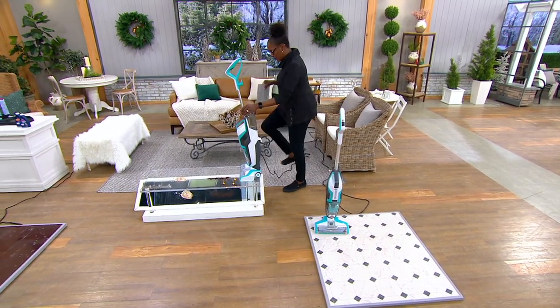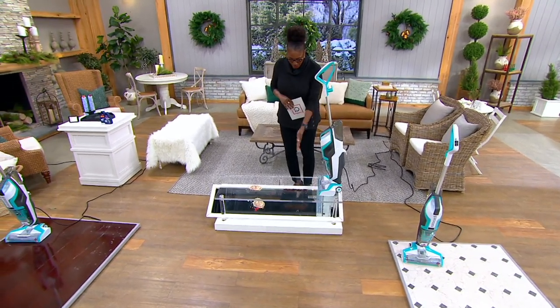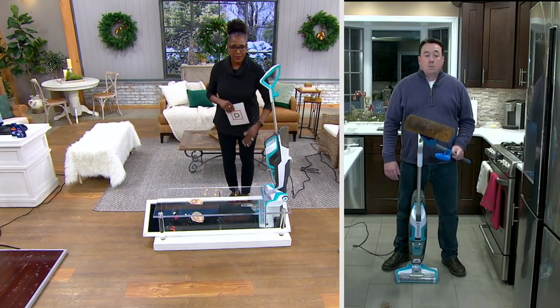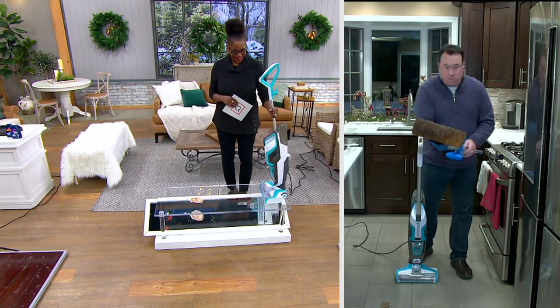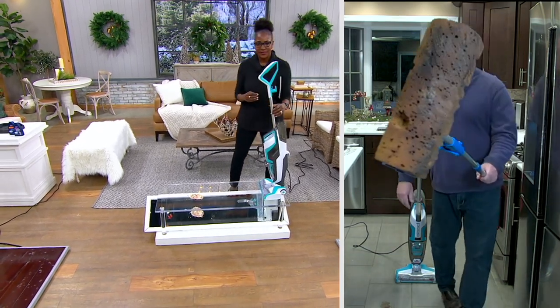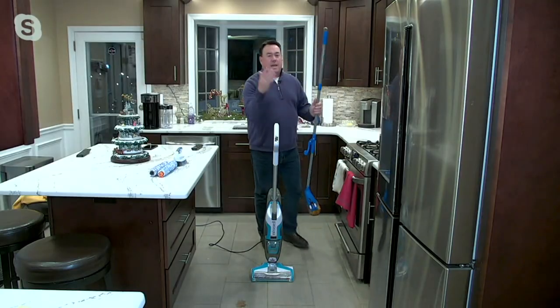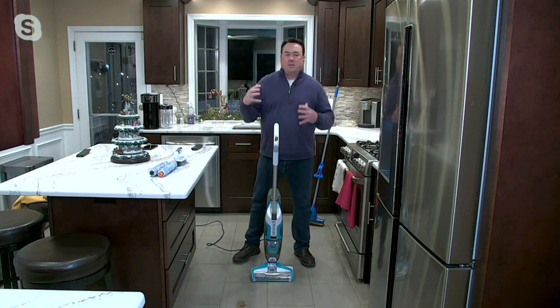Let's talk about the technique and innovations. We can do that with a mirror demonstration. See these are the mops we're used to — these gross, disgusting sponge mops. First of all, they don't take anything off the floor; all they do is push around germs and disgustingness. These scrub brushes are kind of nice, but you're down on your hands and knees. Hands-and-knees cleaning with two brush rolls is what you get without getting on your hands and knees.